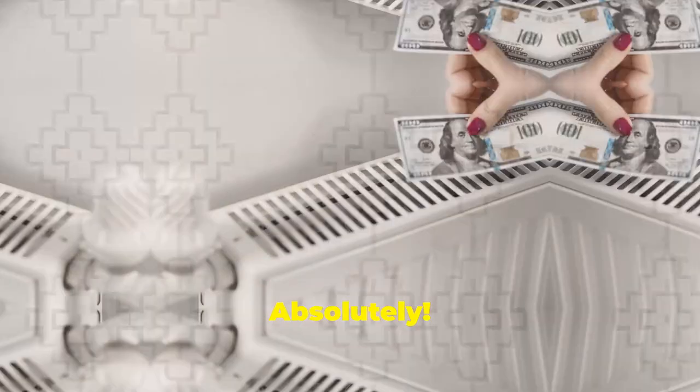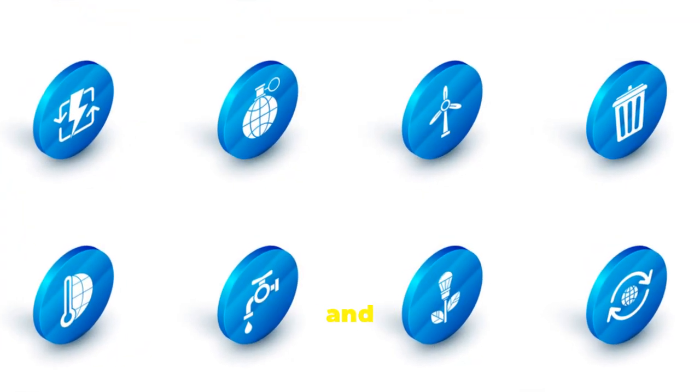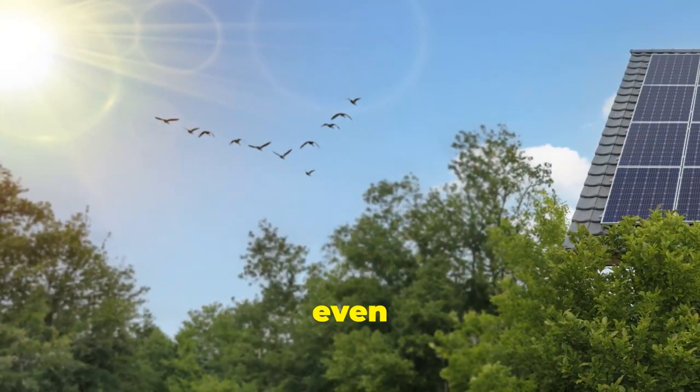Modern amenities? Absolutely. Install energy-efficient windows, doors, and appliances. Consider solar panels and water-saving fixtures to make your home even more sustainable.